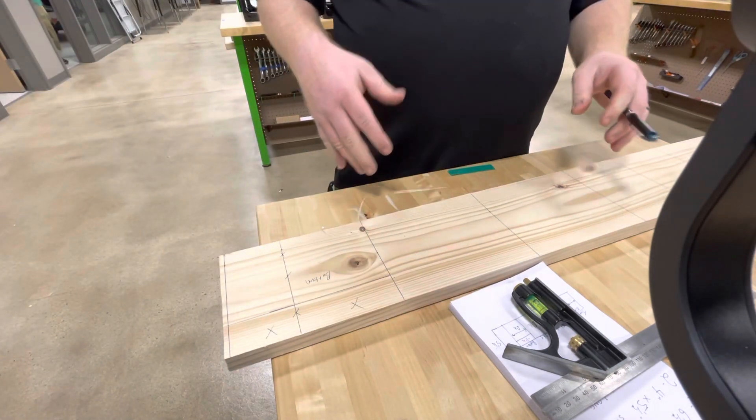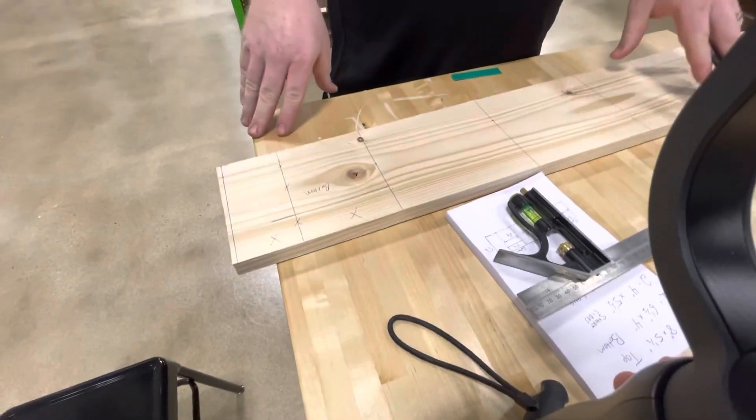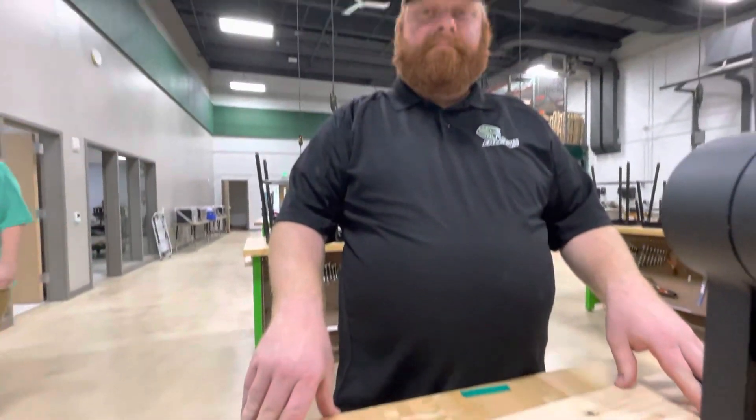And that's measuring our piece for our keepsake box. Good luck measuring — measure twice, then we can cut once.